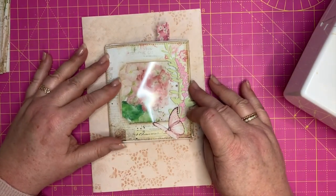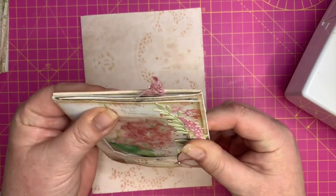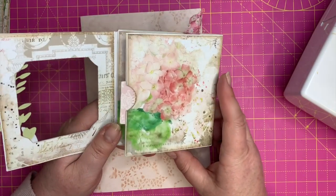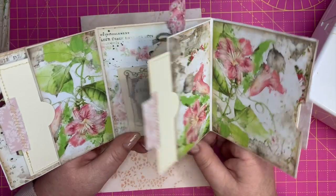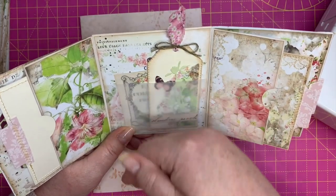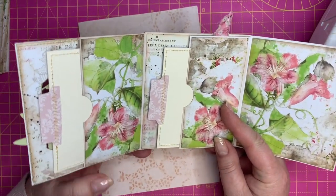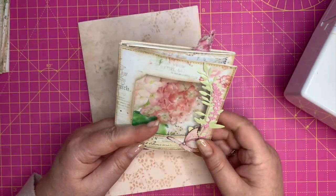It is a bit chunky. You could give it as happy mail, or as one of my subscribers suggested, a gift card and a card all in one. You could use it to put money in for teenagers or whatever — it doesn't only have to go in your journal. So this is what I've come up with using Carol's very long and narrow envelopes.